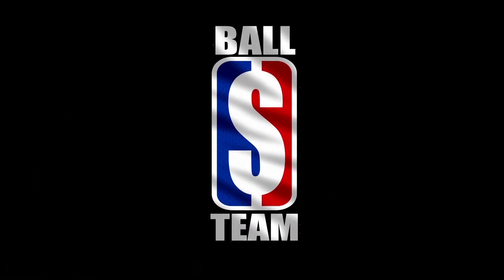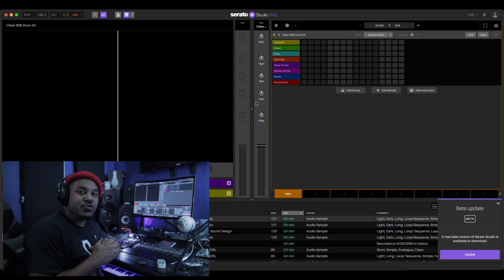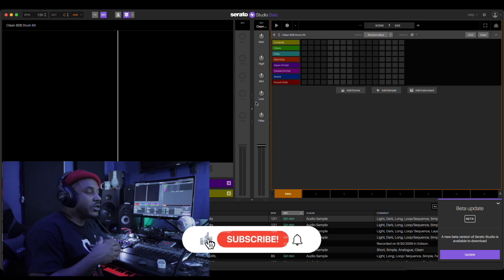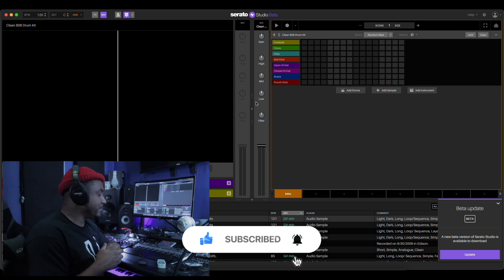BIG MONEY! Players, what's up teammates, this is StopPlayer back again. We're in Serato Studio with another cook up and we're gonna do the patterns this time. I'm gonna show you how to take a pattern out of Serato Studio, divide it into different parts, and make it into something that you created. Let's get into the cook up.